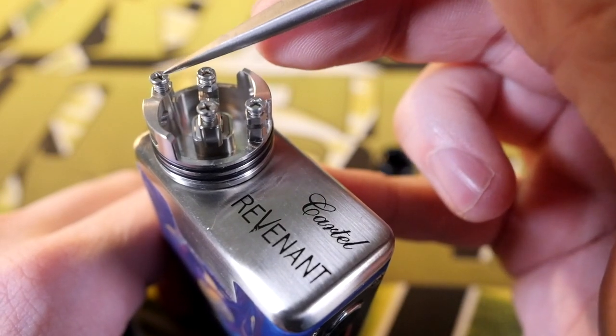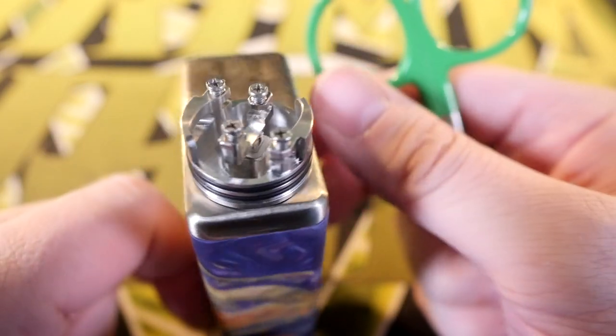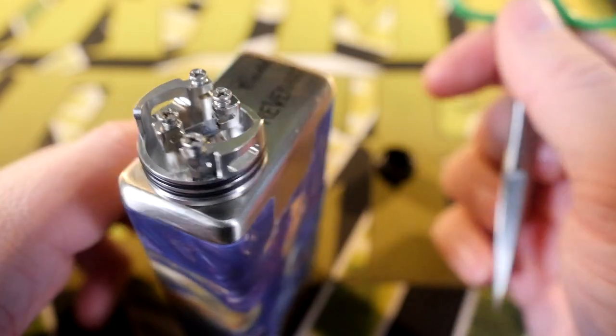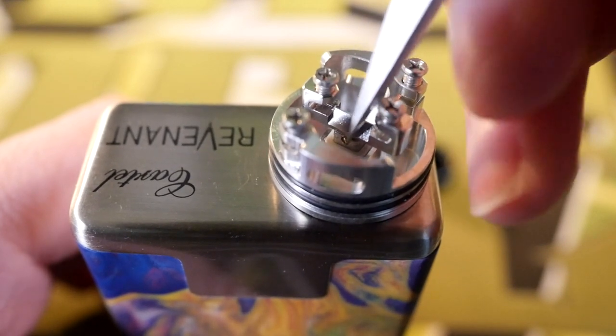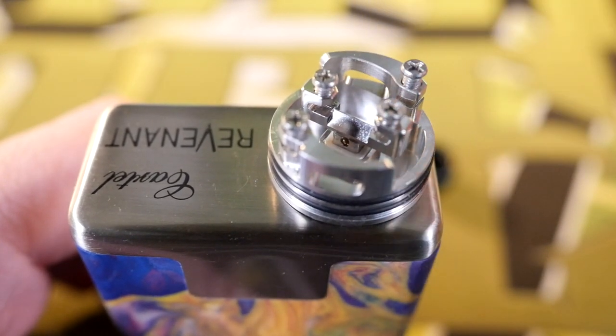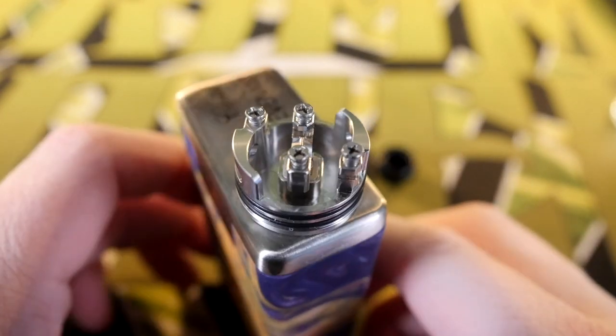Essentially your leads are going to go from this screw to this screw, and then from this screw to this screw. Looking at it first it looks crazy confusing, but it's actually a lot simpler to build than you think. Looking through the airflow, right there in the middle of the center post is a hole for squonking — that's where your juice comes out. You can see that hole right there in the middle of this little square piece — it looks like a little house to me.